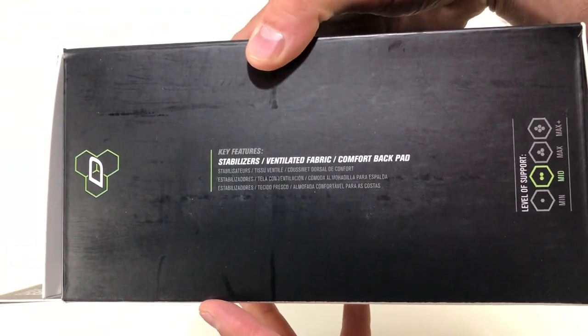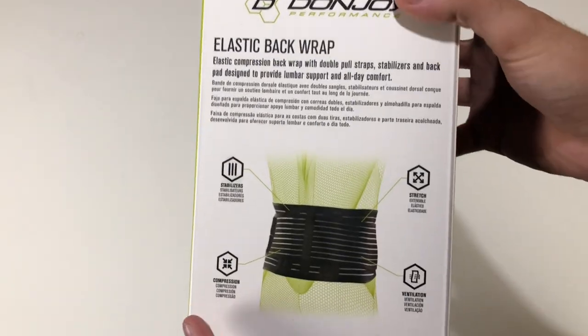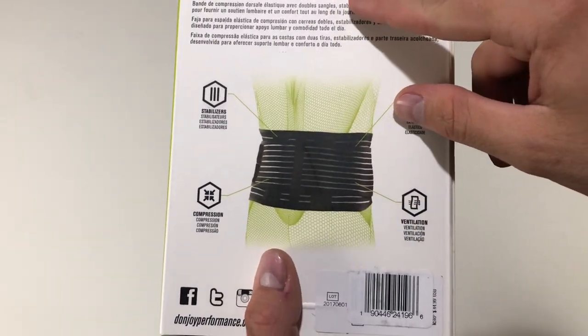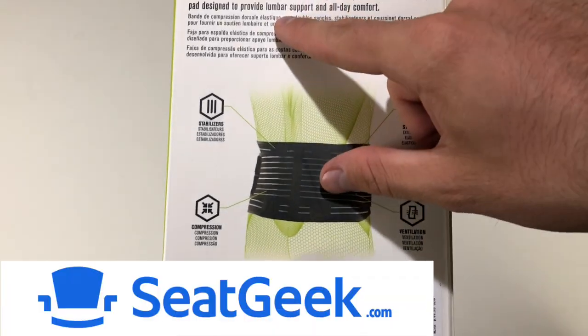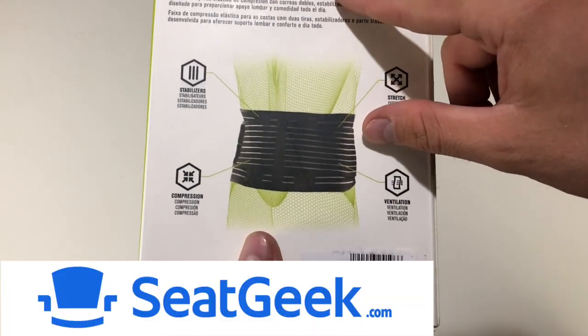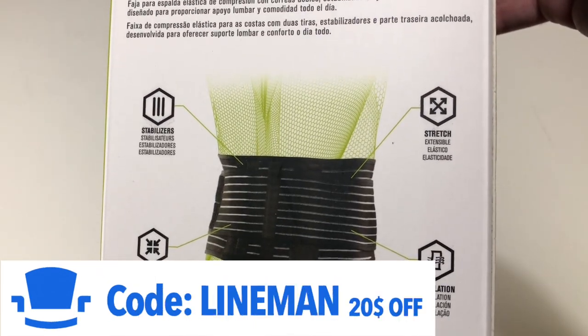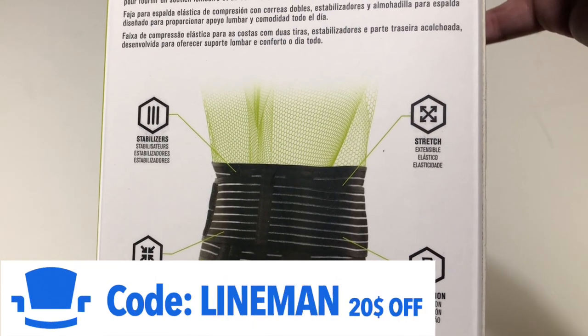New features include stabilizers, ventilated fabric, and a comfort back pad. On the back it says elastic back wrap — compression back wrap with double pull straps, stabilizers, and back pad designed to provide lumbar support and all-day comfort. Features include stabilizers, compression, ventilation, and stretch fabric.